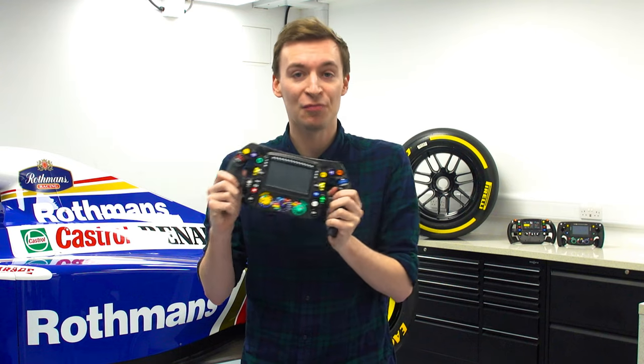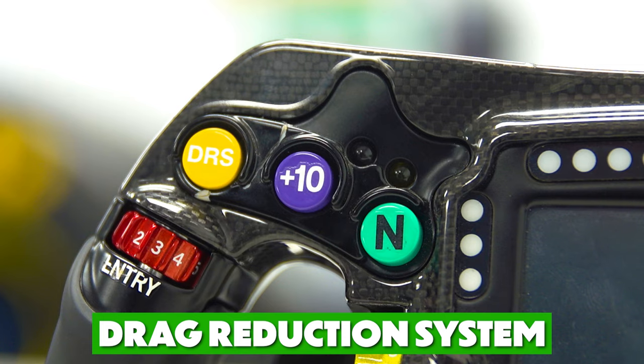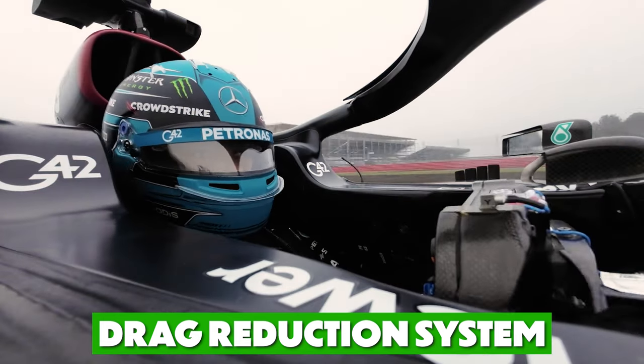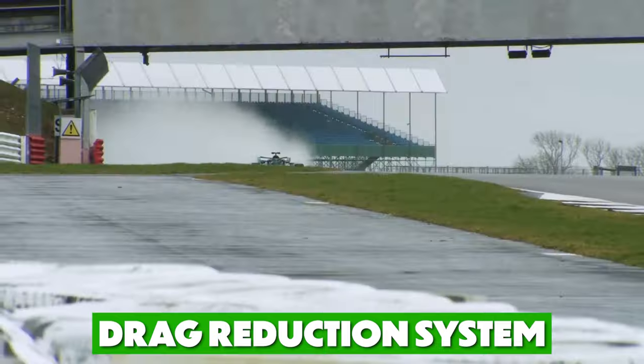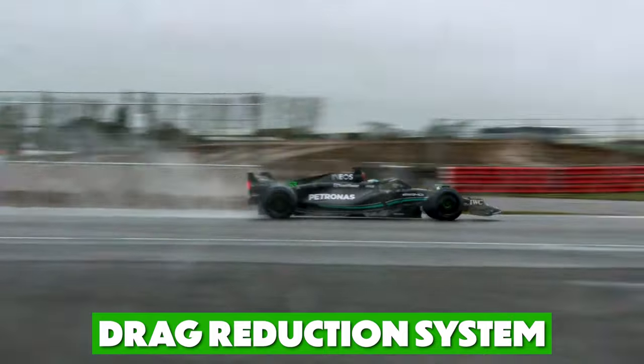Now let's explain all the buttons and rotaries on the front of the wheel. First is the DRS button, meaning drag reduction system. This allows the rear wing to open when the driver is within one second of another car when they pass a detection zone. Although the footage from testing is demonstrating this in the wet, this is only allowed in dry conditions.